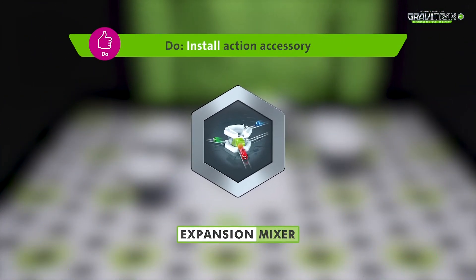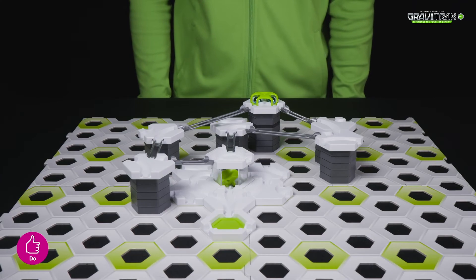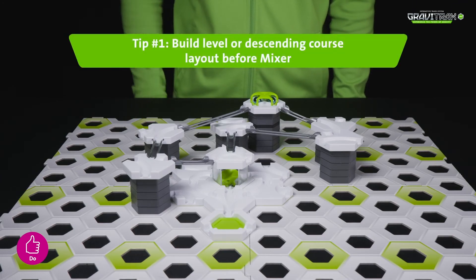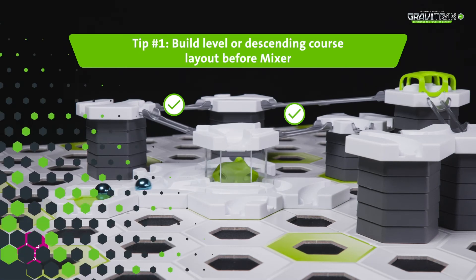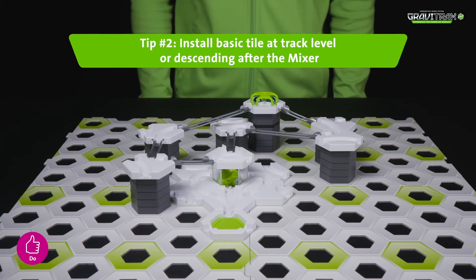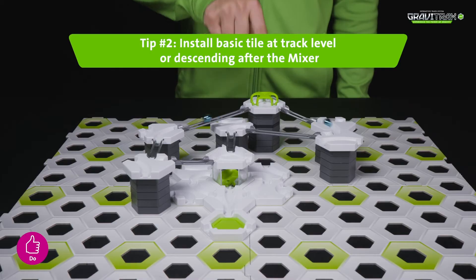And here's some cool tips for you. Tip one: make sure to always build a level course or tracks heading downwards before the mixer. Tip two: always put your basic tiles at track level or have them going downwards after the mixer.